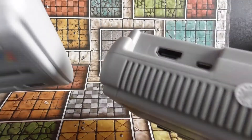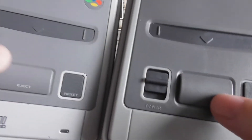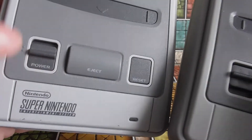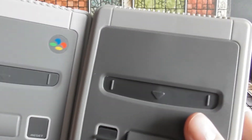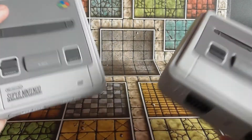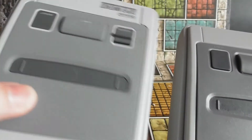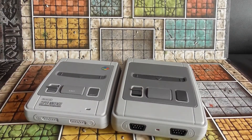It's missing some of the details — it says 'power' instead of the correct labelling, and obviously missing the Super Nintendo logos. A lot of it is fairly identical, just a slightly better colour on the original. So expect to see some bootleg gameplay of some of these games, and until next time — ta-ra for now!